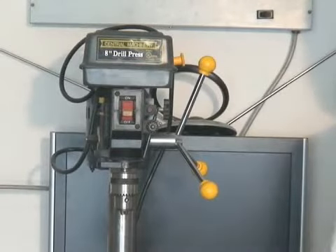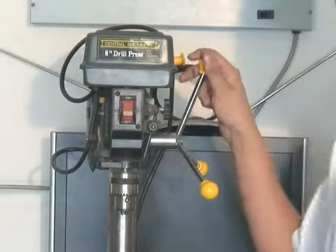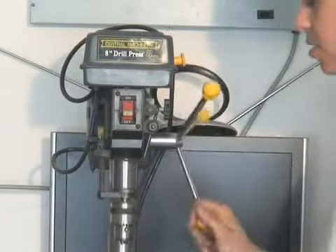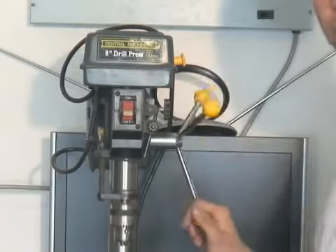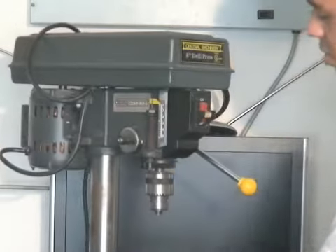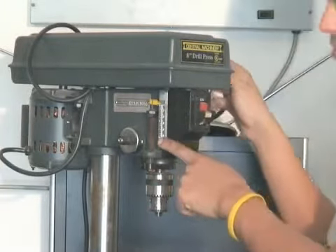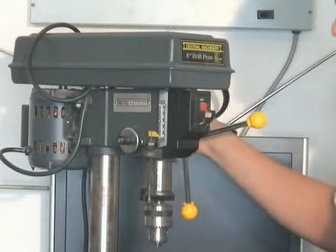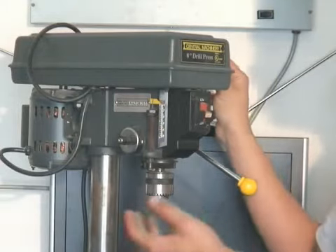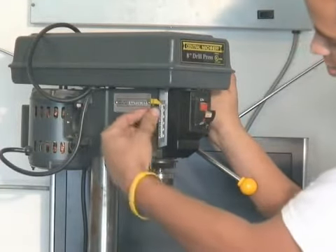Now I'll be teaching about depth control. This knob here actually allows you to go up and down. To actually control it, there's an indicator here marked zero all the way up to two inches. I can go down, but if you're doing multiple cuts and you need, let's say, a half an inch, you adjust this right here.